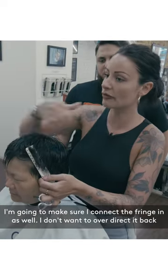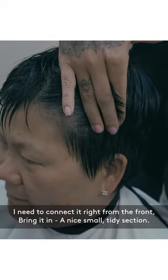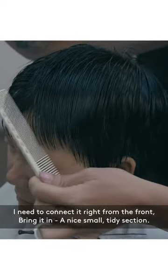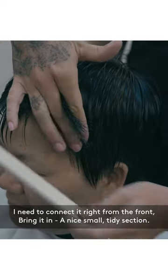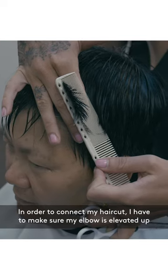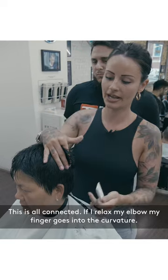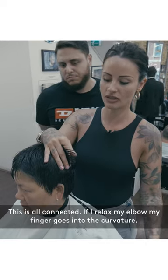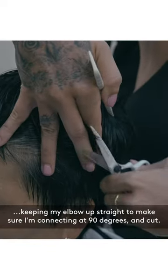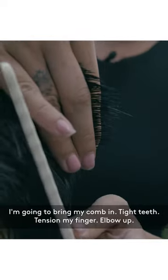I'm going to make sure I connect the fringe in as well — I don't want to over-direct it back. I need to connect it right from the front, bring it in, nice small tidy section. In order to connect my haircut, I have to make sure that my elbow is elevated up. If I relax my elbow, my finger goes into the curvature. Keeping my elbow up ensures I'm connecting at 90 degrees, then cut.